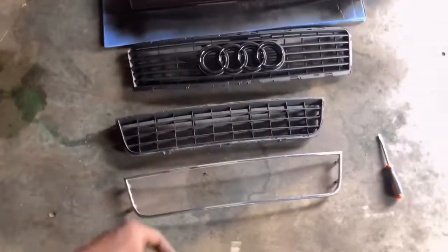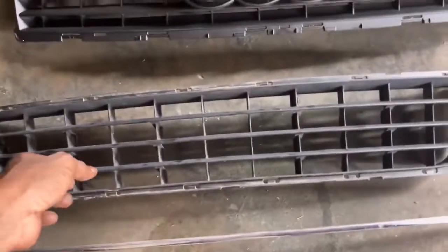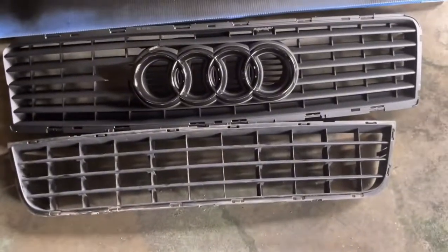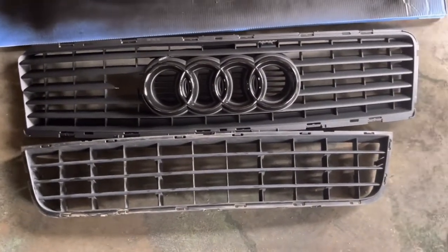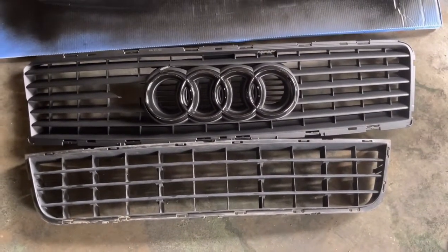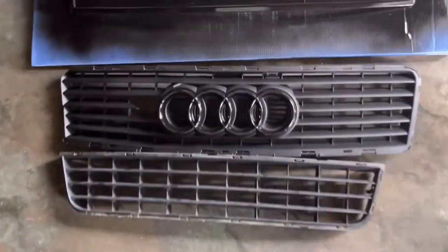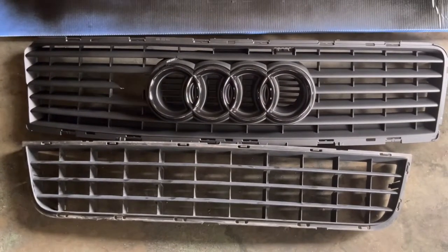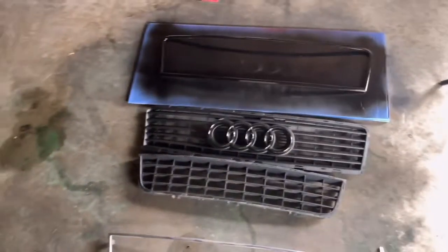This is what we're doing today — y'all can see the difference for real because the lower grill is right here and the upper grill has been painted already. Y'all can definitely see the difference. That's really the point of me doing it — to brand new it a little bit, make it look more presentable. The car is old, but we're headed into 2023 so it's about to be a classic.